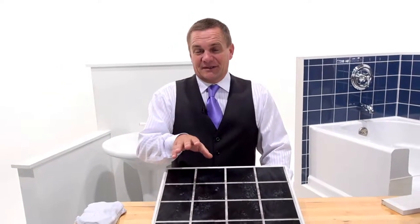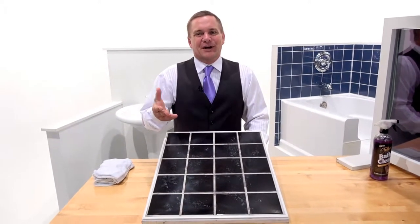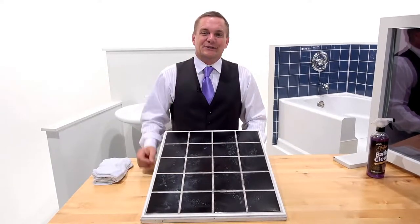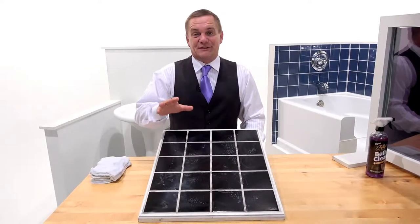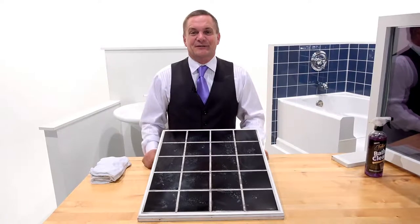Let me ask you a question. The last time you cleaned out your shower, did you have to turn the fan on in the bathroom and almost have to wear a gas mask to clean? Maybe you're using the wrong type of cleaner. I've got a great solution for cleaning your shower and cleaning the entire bathroom, just about every surface in the bathroom, without having to put on a gas mask or a hazmat suit to do it.